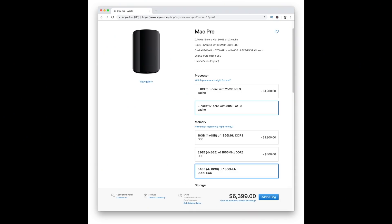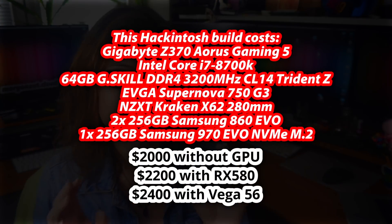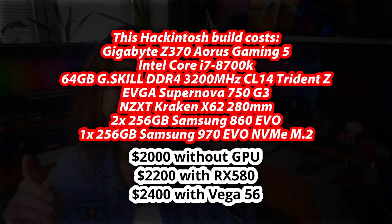Apple still offers the 12-core Mac Pro for $6,399 with the same amount of RAM, and the 8-core iMac Pro with 64GB of RAM and just a Vega 56 for $5,799. So this Hackintosh is $4,000 cheaper than the top-spec Mac Pro and $3,400 cheaper than the iMac Pro, but has higher performance. Yes, the iMac Pro has a 5K display included, but for those saved $3,400 you can buy several 5K displays. This is huge savings.